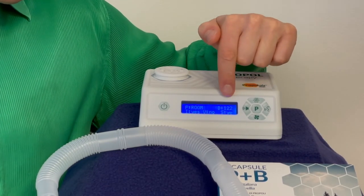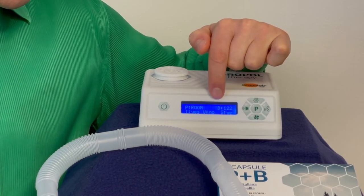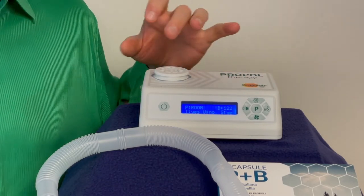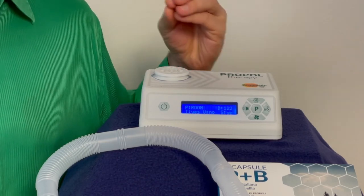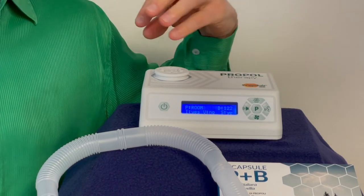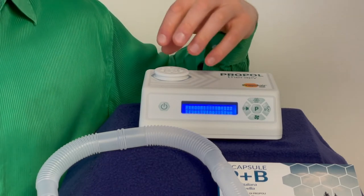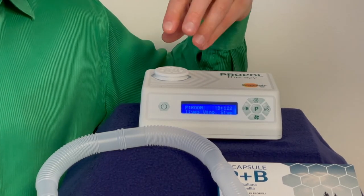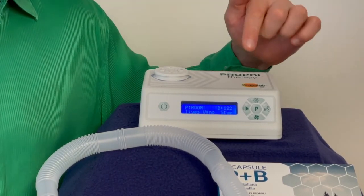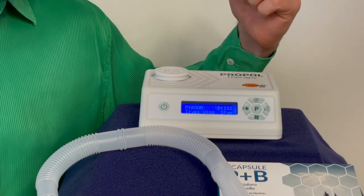There's another display here — the D followed by 122. This is for the duration of your capsule. Every propolis capsule lasts about 122 hours. This is a brand new capsule, so the duration is at 122 — meaning there are 122 hours of active components left to be released in the air, which is really a long time.